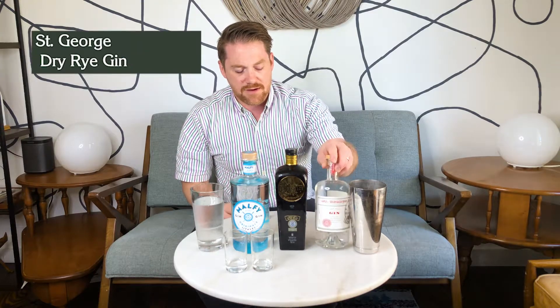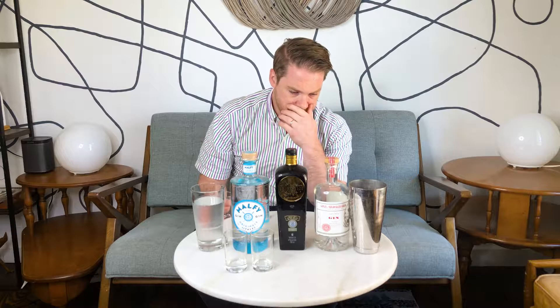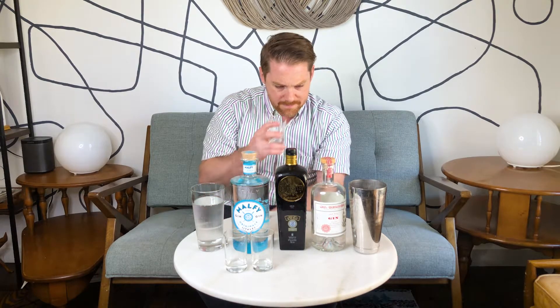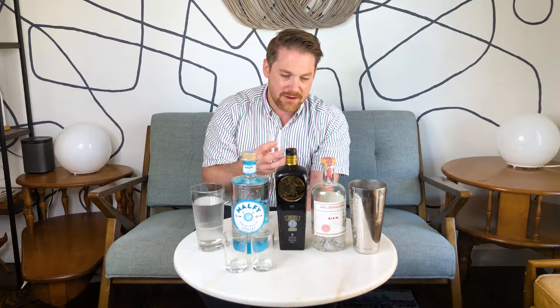Moving on to St. George — this is a San Francisco-based California gin. What's really cool about this one is it's a dry rye gin. It has malt in it, given that they distill rye and rye needs malt or some sort of enzyme to create that reaction. This is almost like a rye white dog — an unaged rye whiskey — that then has their signature six botanicals: juniper, lime peel, grapefruit peel, Malabar black peppercorn, caraway, and coriander. Right away when you smell it, you get that white dog smell — like being in a whiskey distillery. Then on the back, especially as you exhale, the gin botanicals come out.